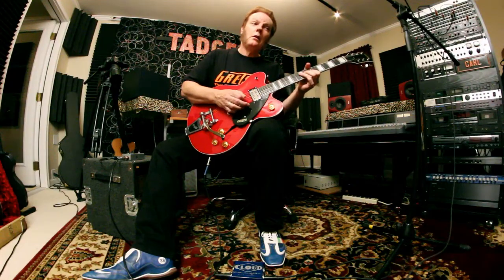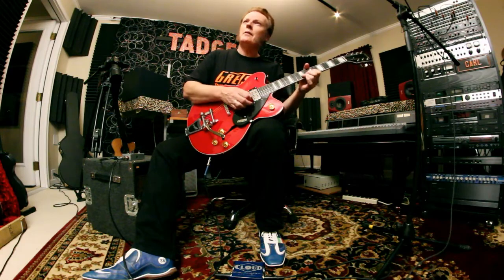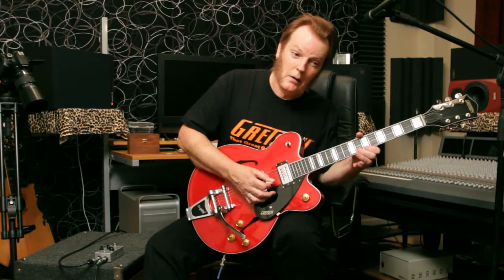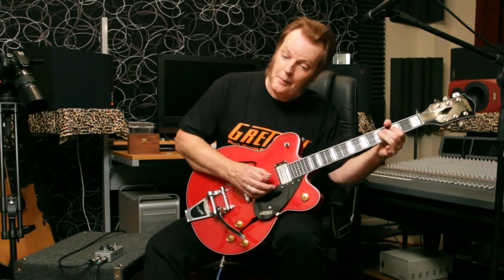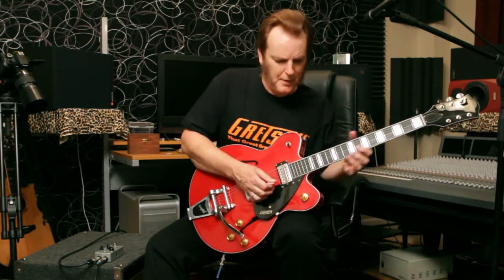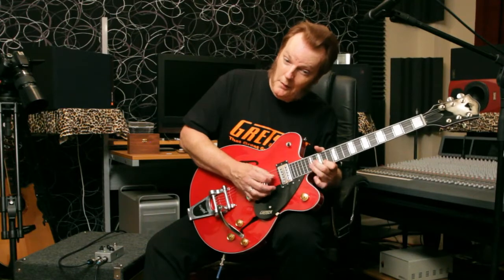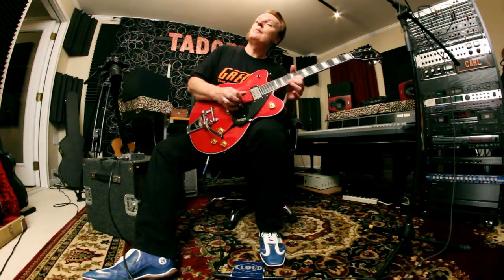Pickups sound good. They're clear. A lot of gain. You can hear every note — all over, even high. It's making me sound pretty good.